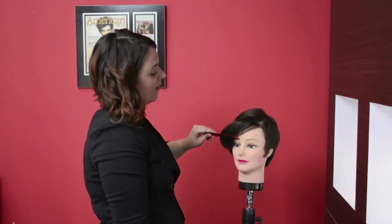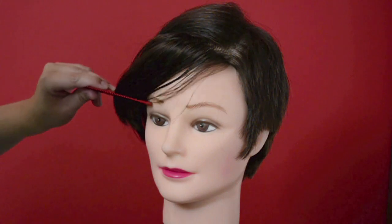Once you do that, you'll be able to blend this corner in, and that's how you get a seam bang if you have short bangs. I'm Genevieve Strazassar. I hope you learned something today.